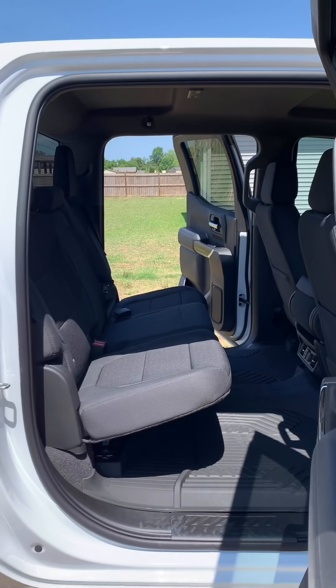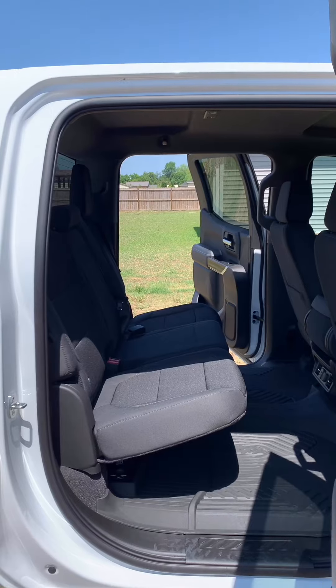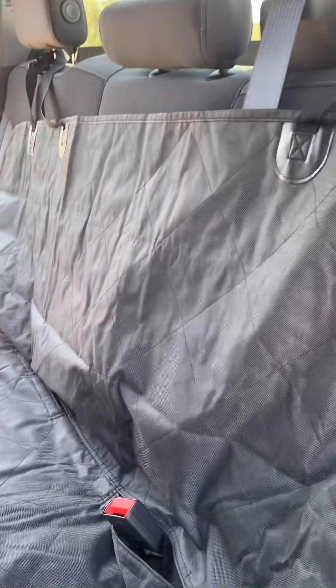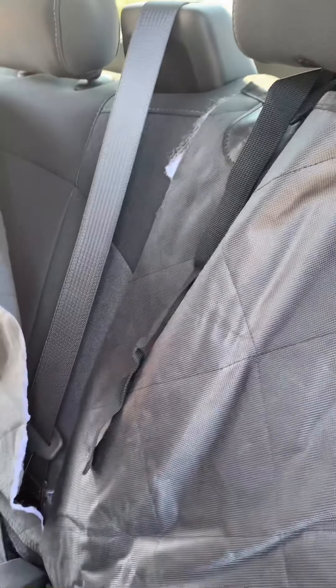First thing I did is I bought a $30 bench seat cover off eBay to protect the seats a little bit. These kids, as all you parents know, find a way to spill every single thing they have in the car. It's got these little velcro spots where I can pull the seat belt through, which is great. One fundamental problem — I've got to put the seat belt in and there's no way. So I'm just gonna get some scissors and cut that down so I can get the car seats in. Thirty bucks — had to be done.